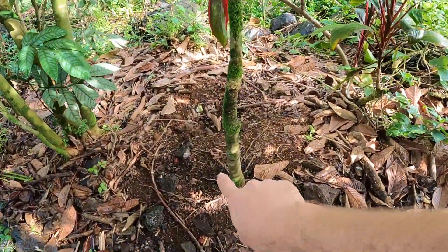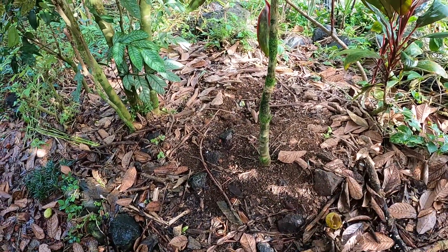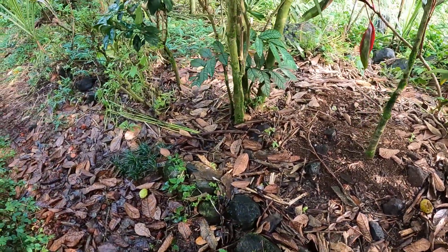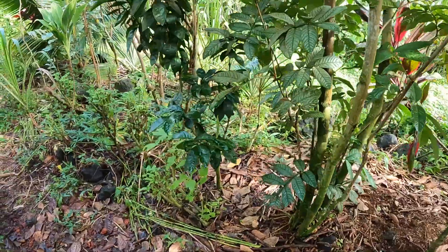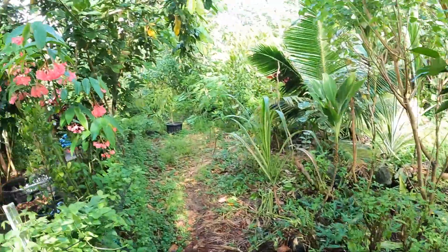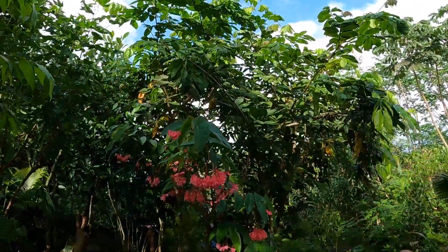We've got some bare soil right now. We've got a chicken that came and adopted us, so she's been kicking around some mulch. We've got to get some stuff on the ground, cover it up again, give this citrus here a nice blast of sunlight. And then we're gonna come and manage some of these Ingas on this side here.